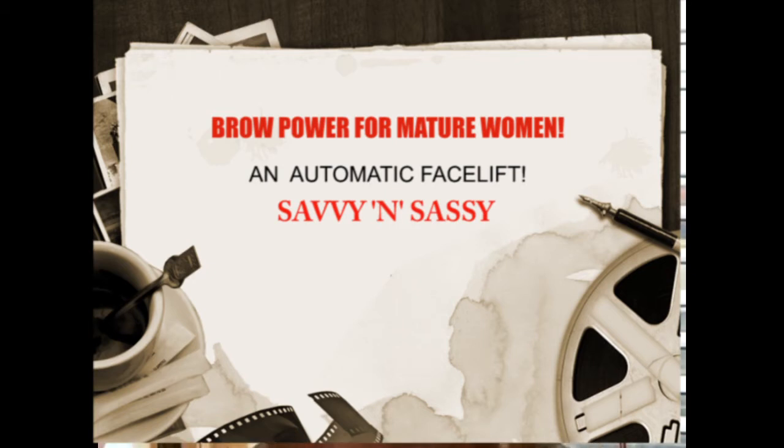Hi! Quick message before we start the tutorial today about eyebrows and the power of brows. Can I please ask you to like and subscribe to my YouTube channel? It would be really great for me — then I know if I'm doing the right things for you. Okay, let's get on to it.